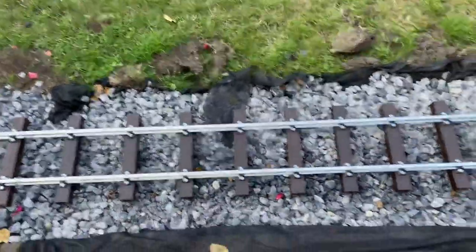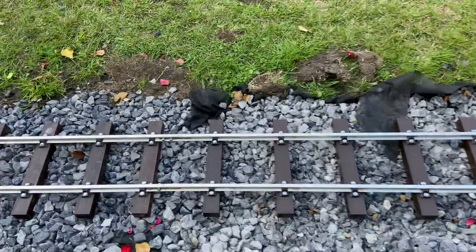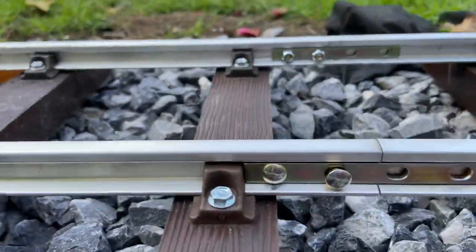Hello everyone, welcome back to South Wales Transport Victoria. Here's a weekly update of what I've done on my 5-inch gauge back garden railway.